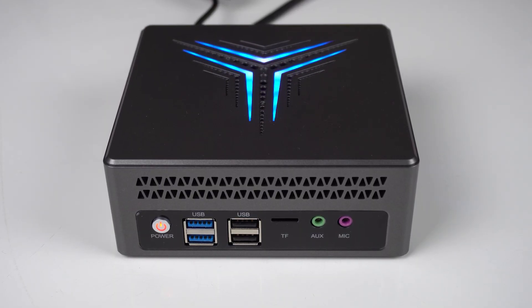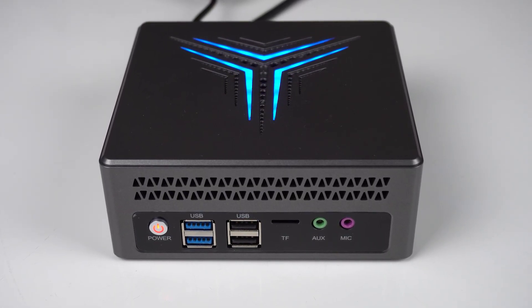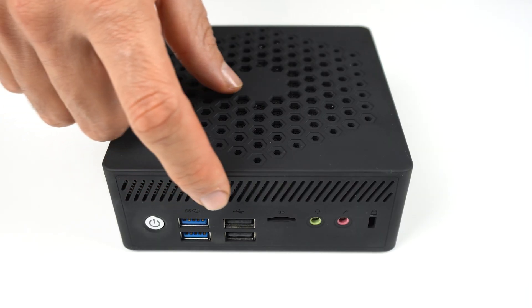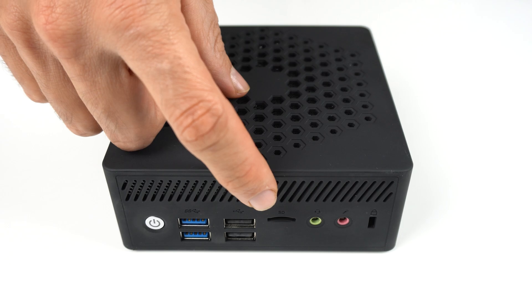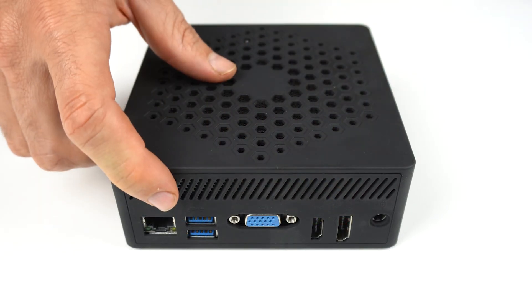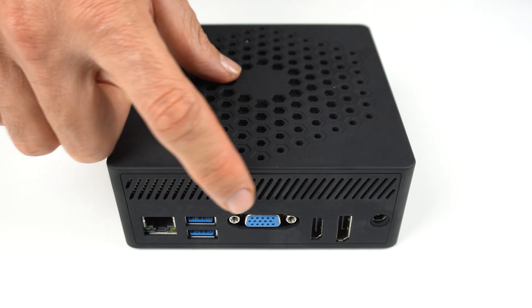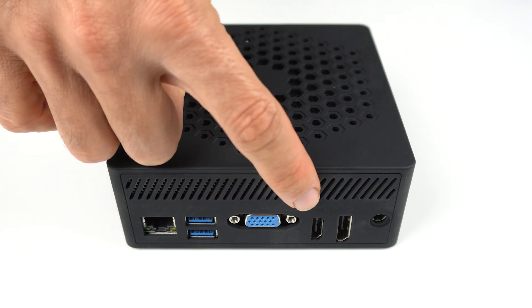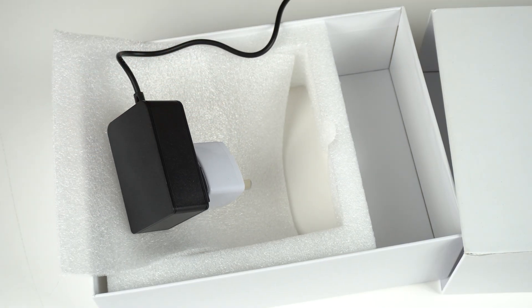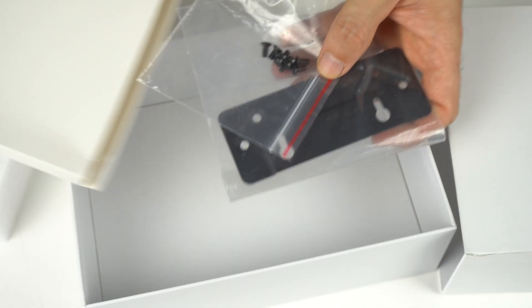I'm 99.9% sure that this AC8 mini PC comes from the same factory as the JK01 I reviewed previously. The IO is identical, with dual USB 3 and 2 on the front, micro SD card reader, audio and mic jack. On the back is Gigabit LAN, dual USB 3, VGA, HDMI and DisplayPort. Even the packaging box looks the same. A power supply and HDMI cable are also provided, as is a VESA mount.